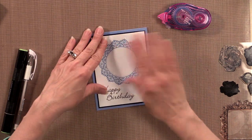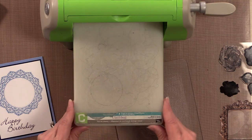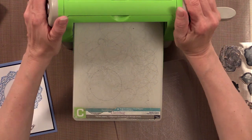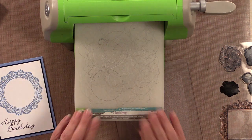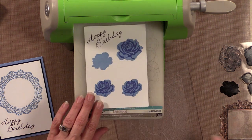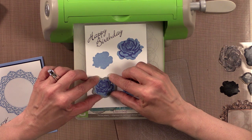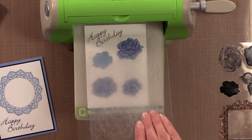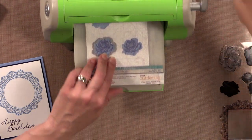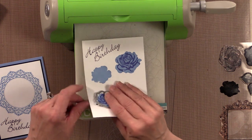Now we're going to do a little bit of die cutting. I'll grab my Cuddlebug — you can use any die cutting machine with these dies. The Chirilin die cutting machine is fantastic; it just cranks like butter. I have an A plate and a C plate, and I'm going to start with the roses. You can have your B plate down and the C plate on top — either way works.